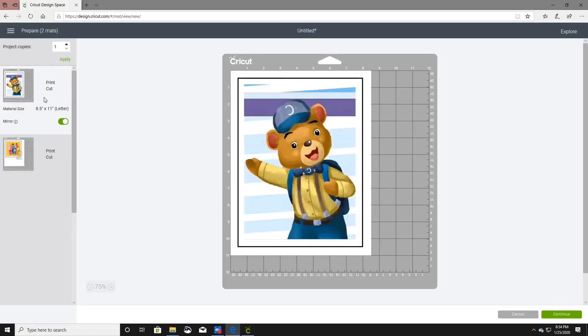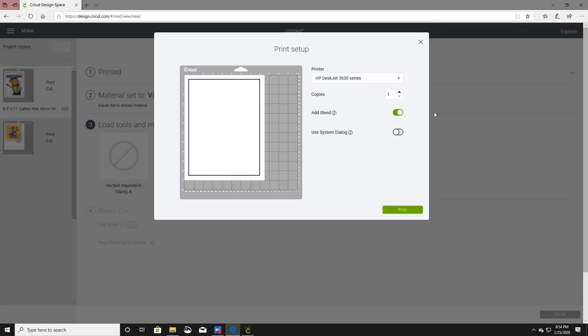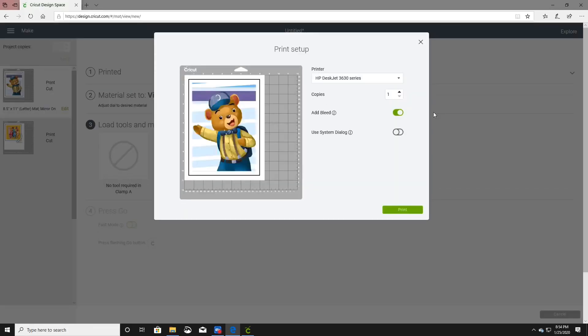First things first, we're going to continue. Let's set the printer up. We are going to send to printer and we are going to print this without the bleed.